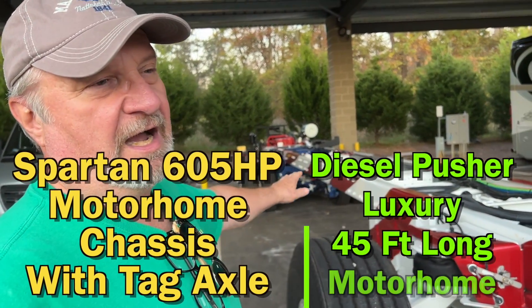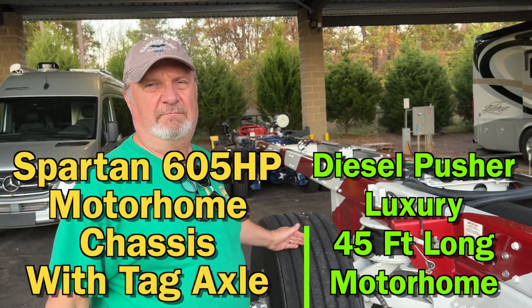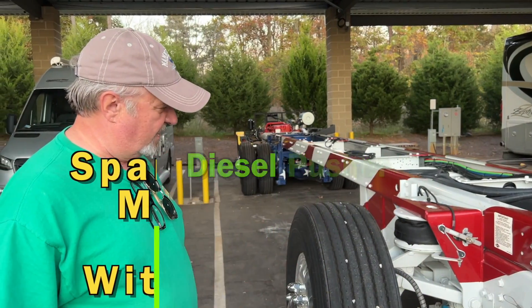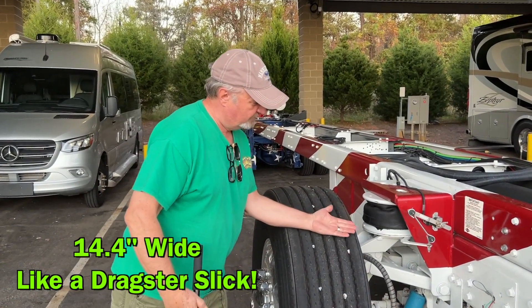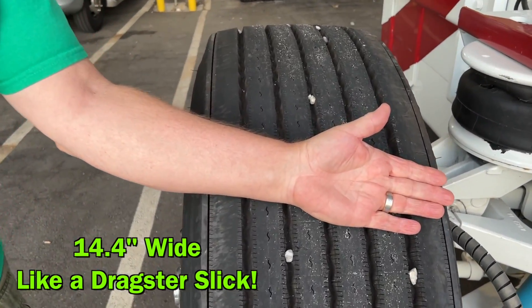This is a 605 horsepower motorhome frame here. Obviously it's going to have the big tires in the front and the big tires in the back. But this is a 365 tire — just look at how wide this thing is. This thing is just giant.